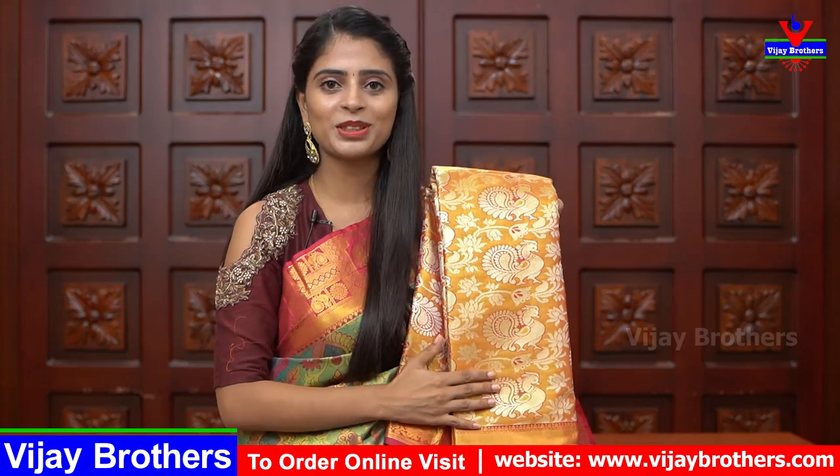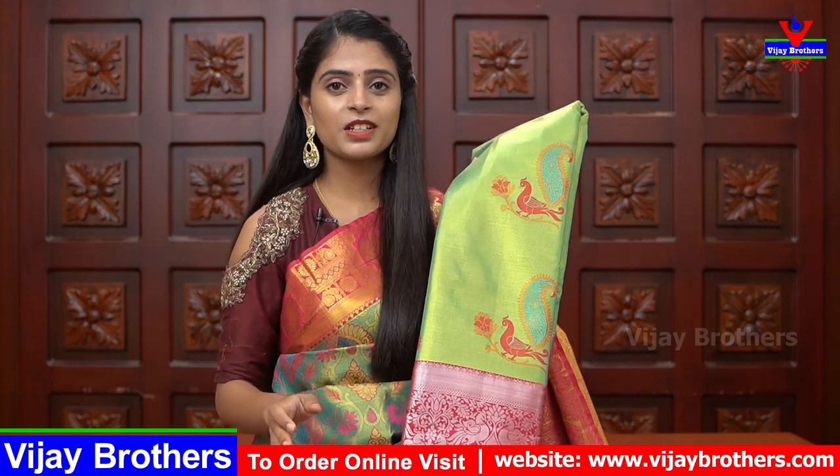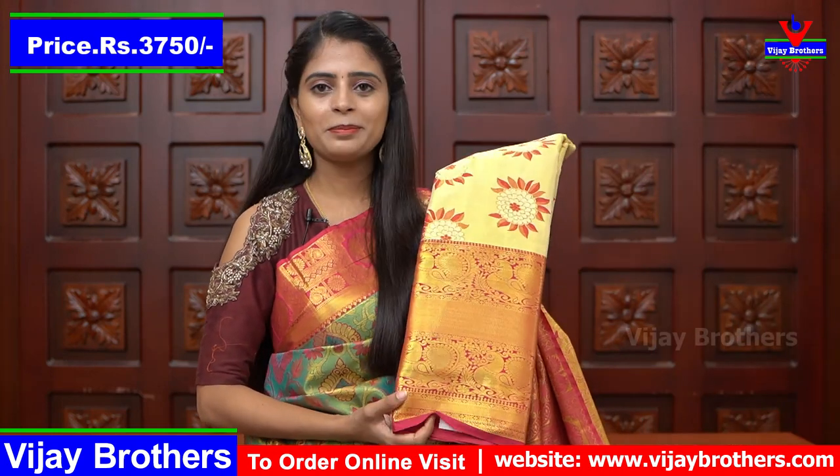The sari body is not plain at all — it is very richly done. Next shade is green with pink color combination. It is a nice green tissue with a small peacock motif and a silver weaving border. The same price is ₹3,750.